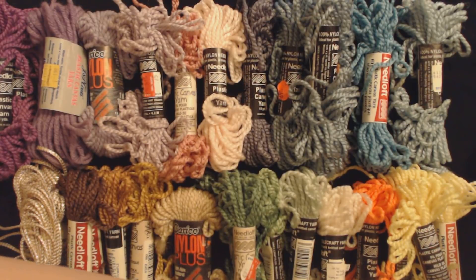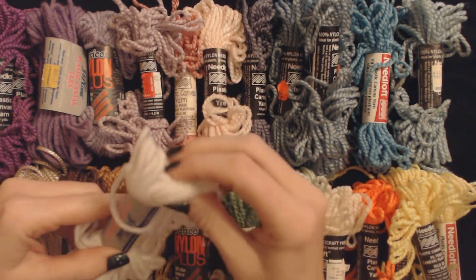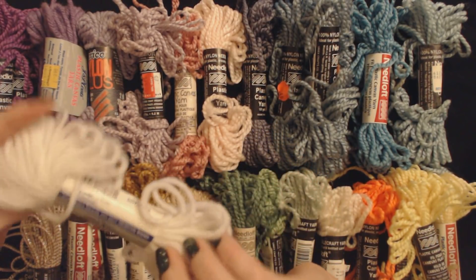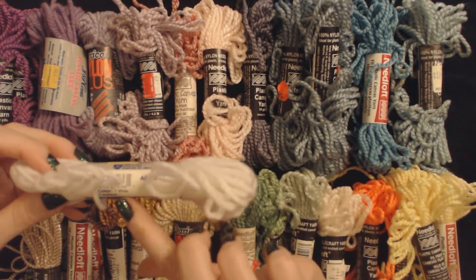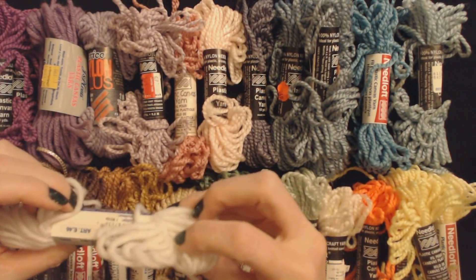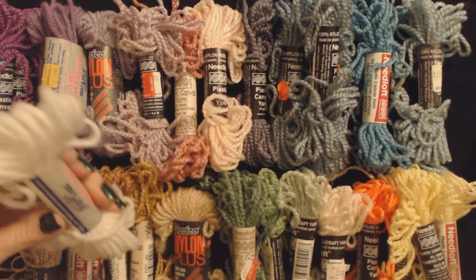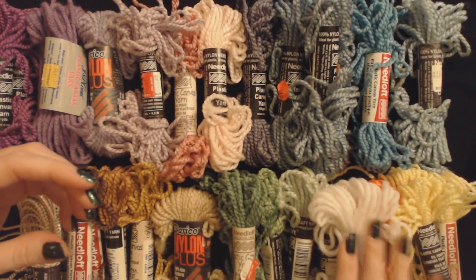And then this is our final little packet of yarn. This is some from J&P Coats. It was 39 cents. The color is just white. It's very soft. It's made in the USA, and it is 10 yards. So I'm going to put it here with the Needle Loft white — I'm just going to put it there.